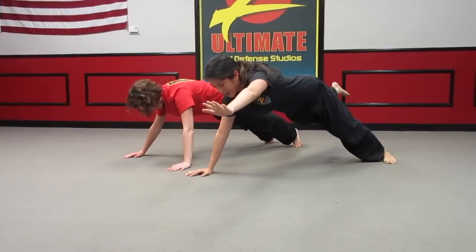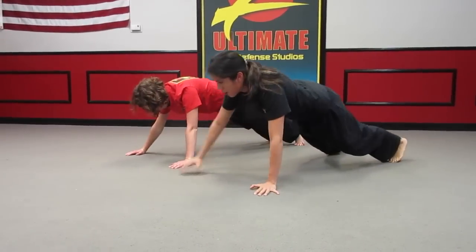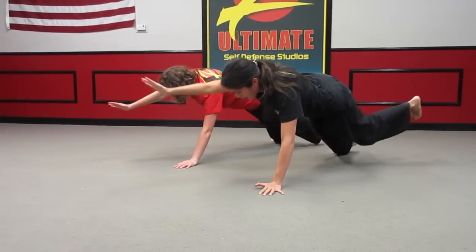Crunch in. Come back out. Lower yourself down to a push-up. Up. In. Out. Down. So there you have it. Just make sure that when you are doing the push-up and you're lowering yourself down, you keep your core nice and tight.